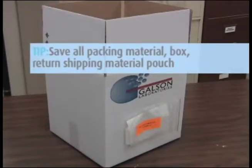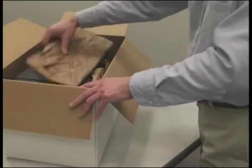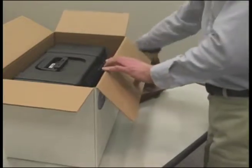Tip: When unpacking rental instruments, be sure to save all packing material, original shipping box, and return shipping material pouch. Unpack all equipment, keeping all shipping containers and packing material. These will be used to repack and ship everything back to the laboratory.